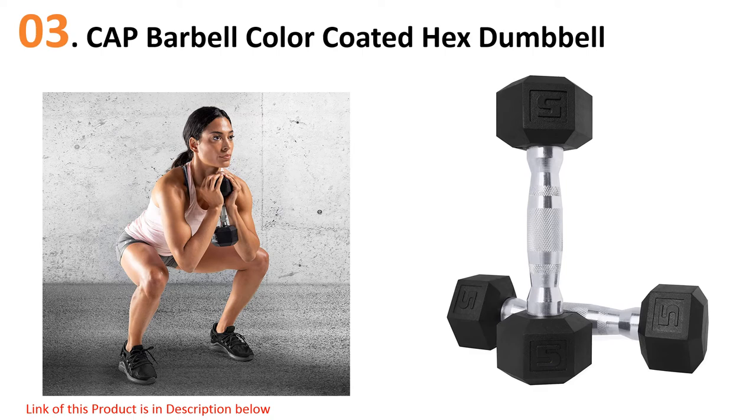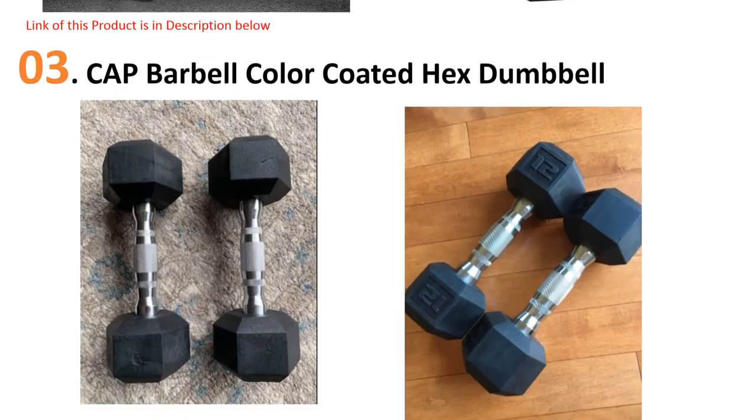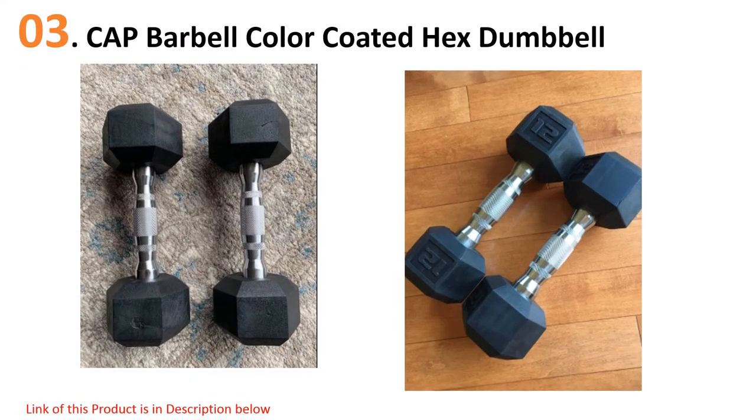The protective colorful coating shields the dumbbell from harsh conditions during workouts. The contoured chrome handle provides a perfect, comfortable grip so you can work out effectively. The specially designed head of this rubber dumbbell prevents it from rolling away during storage.